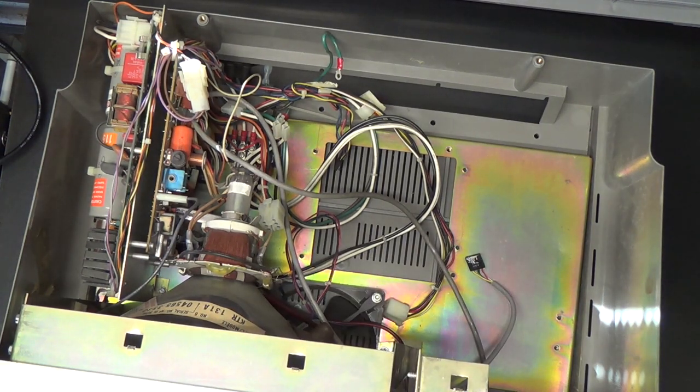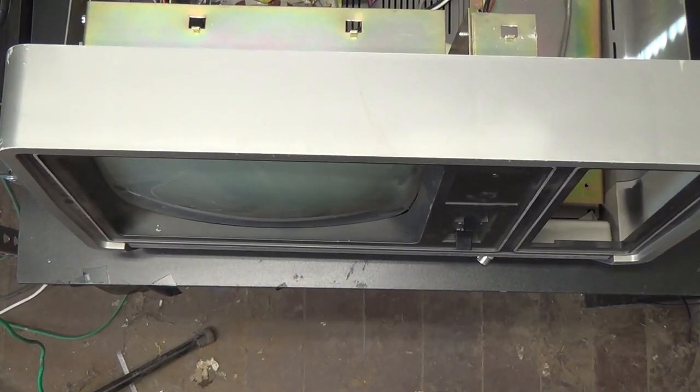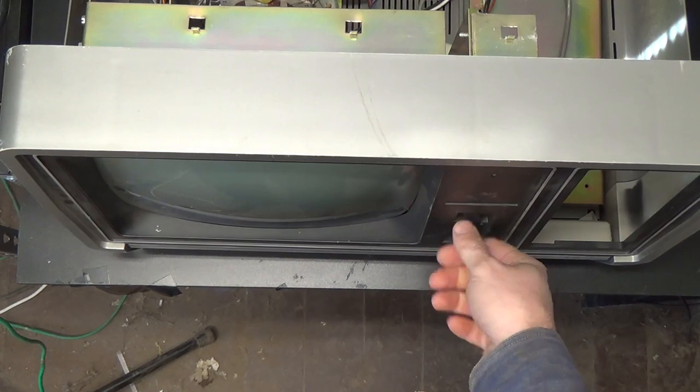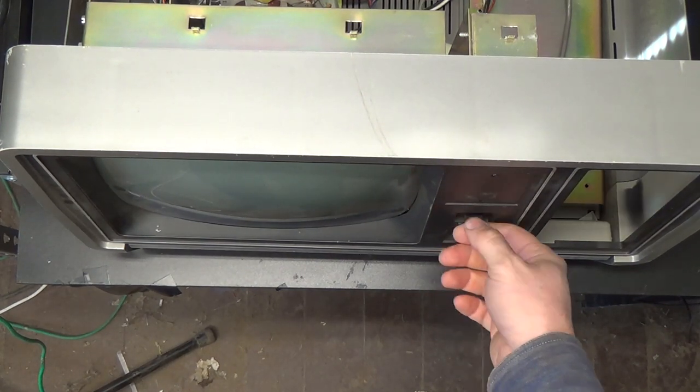So this is the parts machine, or rather the stripped machine from eBay. I don't know if any of this stuff works - there are some other issues. You can see the power switch is real janky - that's not cool. The reset switch is real janky too - that's not cool.